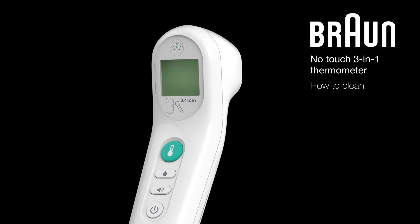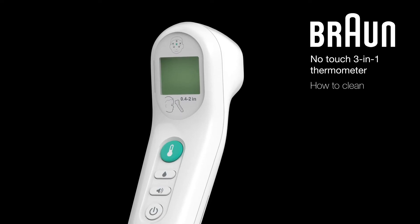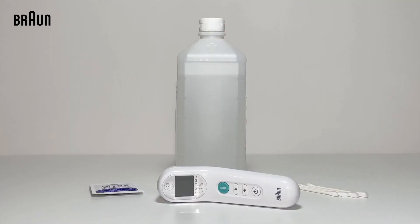The Braun No-Touch 3-in-1 Thermometer should be cleaned between uses using these simple steps. To get started, you will need an alcohol swipe or cotton swab moistened with alcohol.